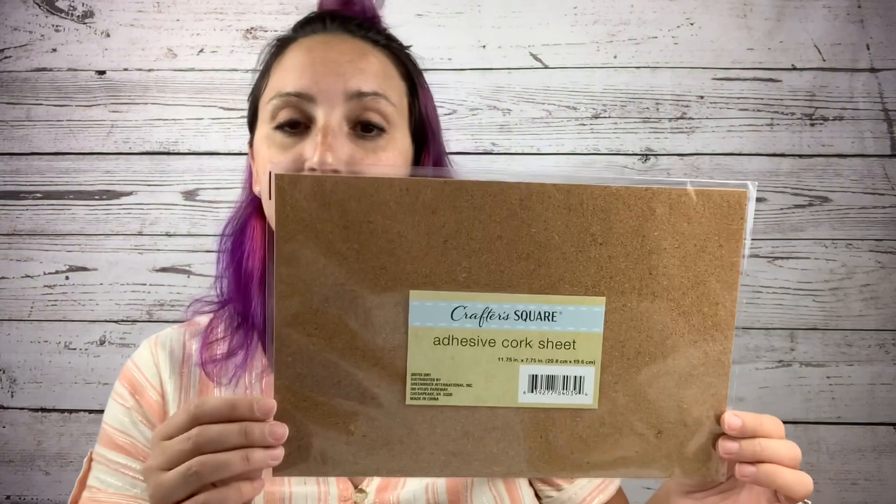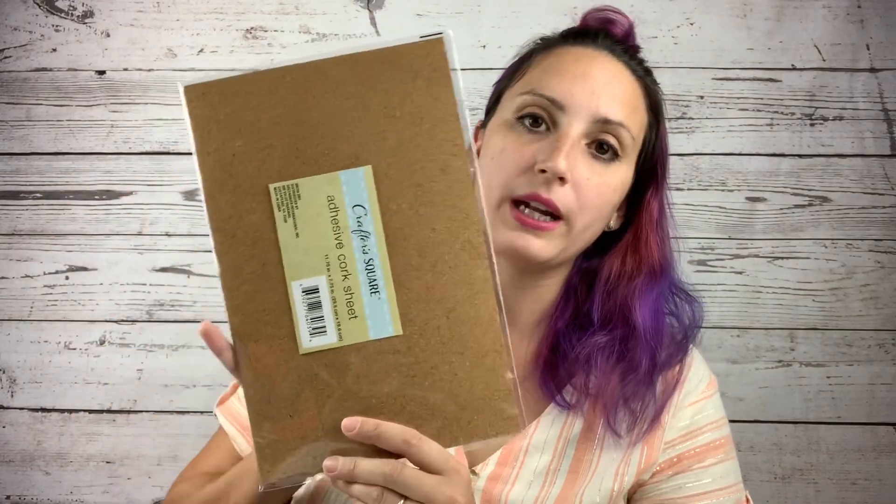I also came across this adhesive cork sheet, which is perfect for your coasters. You put it on the bottom so they don't slide around — because if you've made geode coasters, the bottom can be quite slippery. These come with an adhesive backing so you just trace your circle, cut it out, and slap it on the bottom. You can also use them as a DIY cork board — put it inside a picture frame without the glass, hang it in your craft room, and use it for sticky notes.